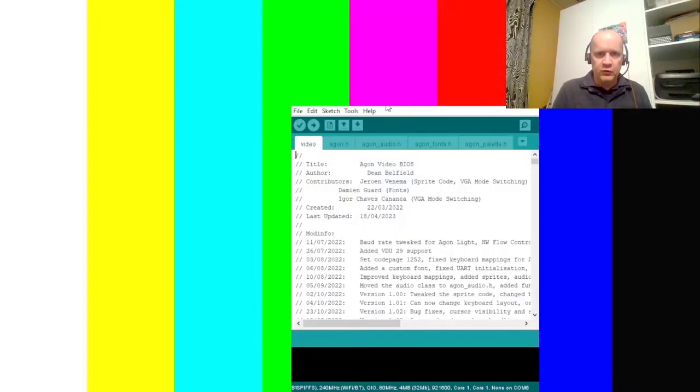Now we press Control-U for upload. Before we do that — has it recognized the device? In my case, yes, it's recognized my ESP32 on COM6. When I plugged it in, it went blink and the USB declared itself as a COM port. COM6 — all of these settings come from the instructions. So now we go Control-U. It first has to compile, which it's doing now, and that's going to take a while — that's just the way it is.